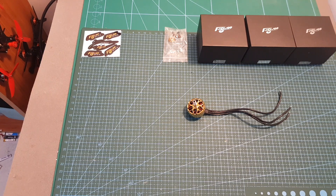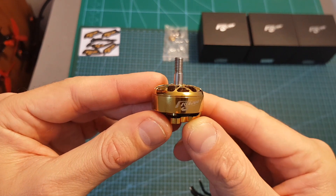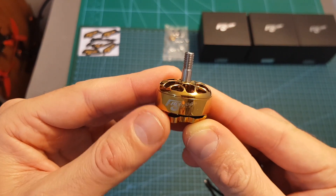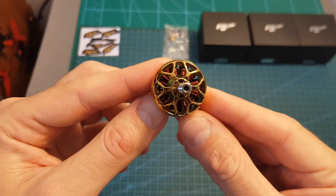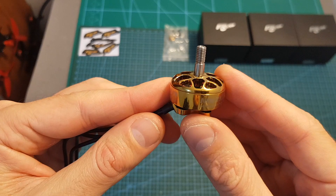Hello guys and welcome back to my channel. Today in this video I'm going to check a new motor from a new company named Flywheel. I'm going to go over the specifications of this motor, then measure its thrust using my motor thrust stand, and soon I'm going to feature it in a build video.